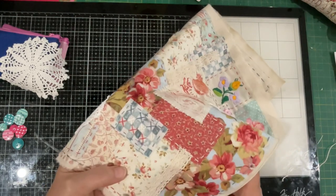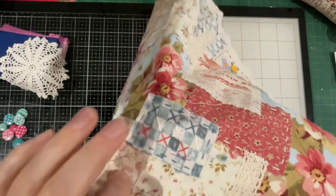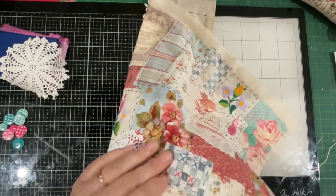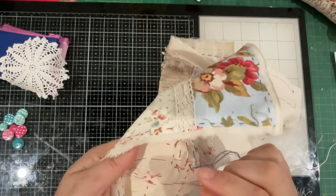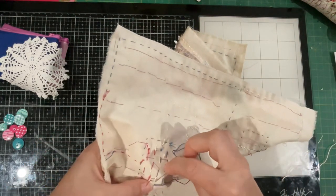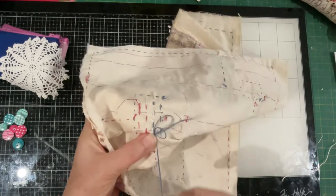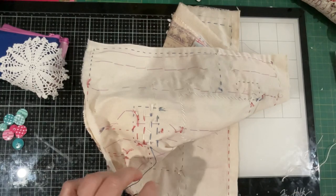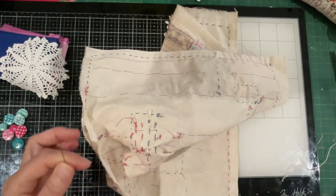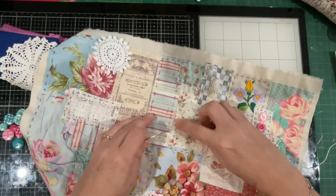There we go — there's the little x's, something a bit different. Let me bring that up to the camera. Lovely. So now I do need to put some stitches around this.